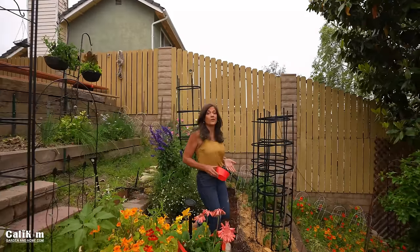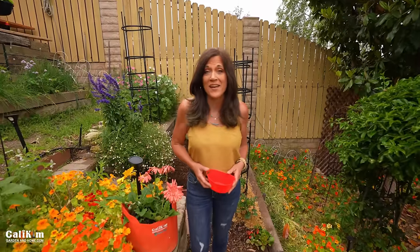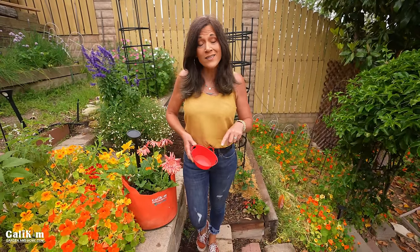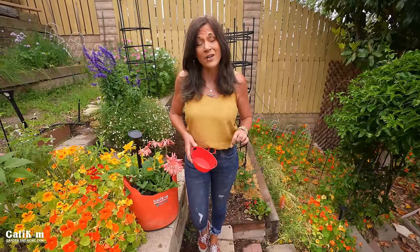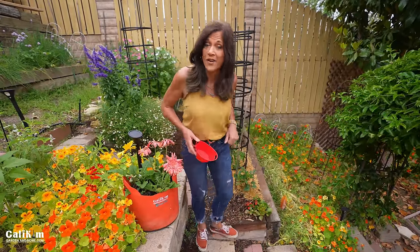Hi everyone! My strawberry is doing really well this year — I'm very excited about it. I'm growing them in four different ways, so today I want to take you around and show you the different ways I'm growing berries, and also the key to getting your berries to produce really well. Let's go take a look at the first spot where I have them growing.